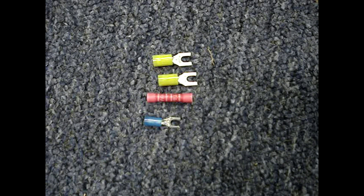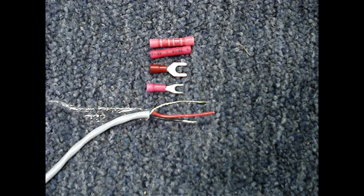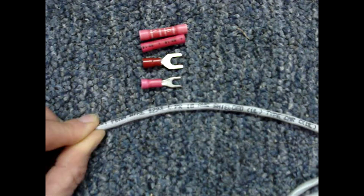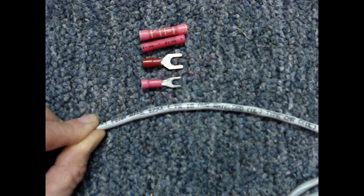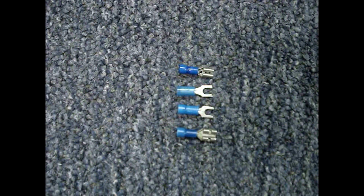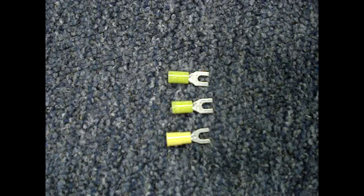There are hundreds of tools and terminals. It's important to match the wire size with the correct terminal size. The wire size is often printed on the cable jacket — printed on this cable is 18 AWG, which stands for American Wire Gauge. Red is usually 22 to 18 gauge, though sometimes they'll accept 16 gauge wire. Blue is usually 16 to 14 gauge wire, though some blues will accept 18 gauge wire. Yellow is usually 12 to 10 gauge, though they will also sometimes accept 14 gauge wire.